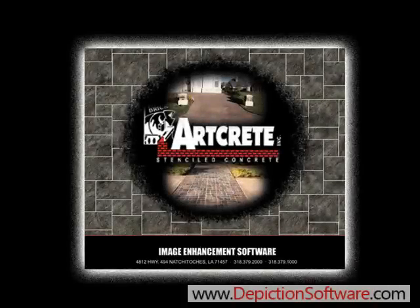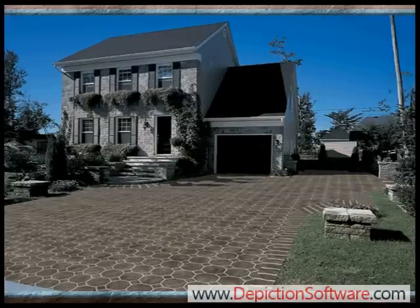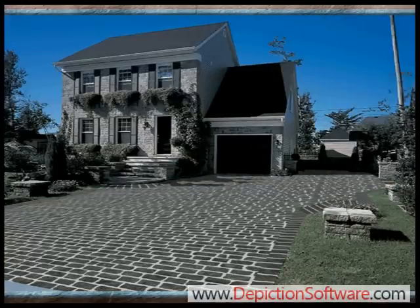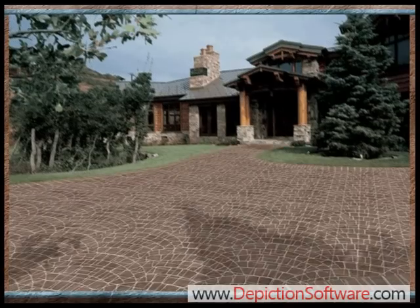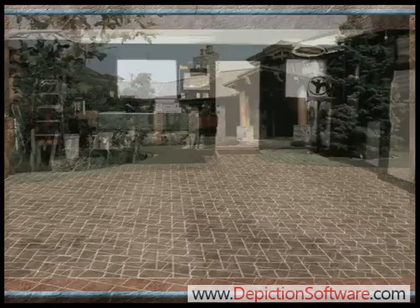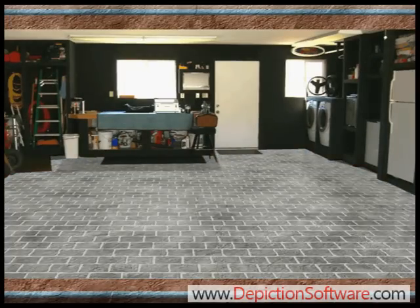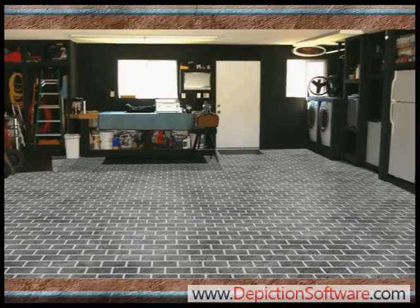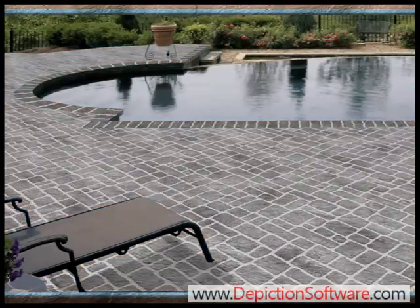ArtCrete introduces a revolutionary new way to show your customers what ArtCrete products would look like on their home or office. ArtCrete image enhancement software allows the installer to take a picture of the project with a digital camera and show the customers what that project is going to look like before they make their purchase. When a customer can visualize the difference it takes away their doubts and concerns and allows you to close more sales.